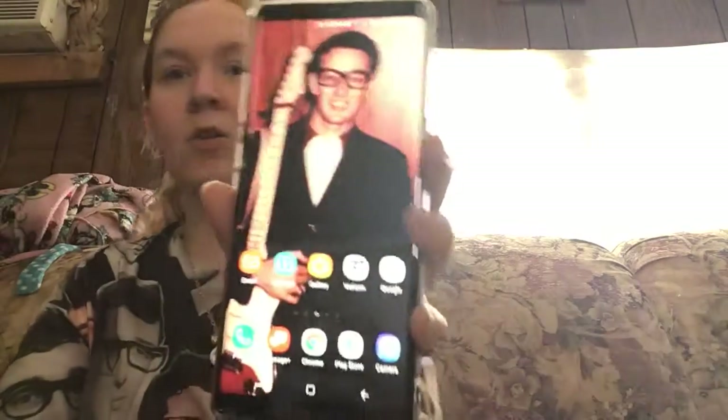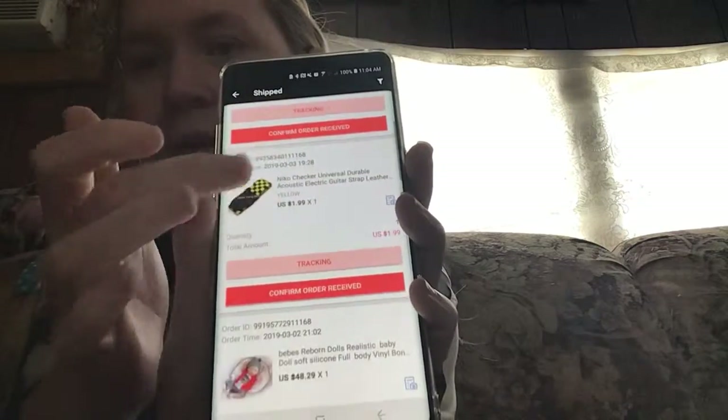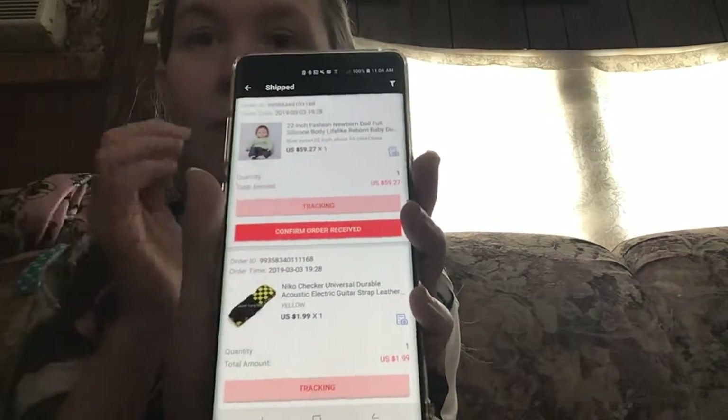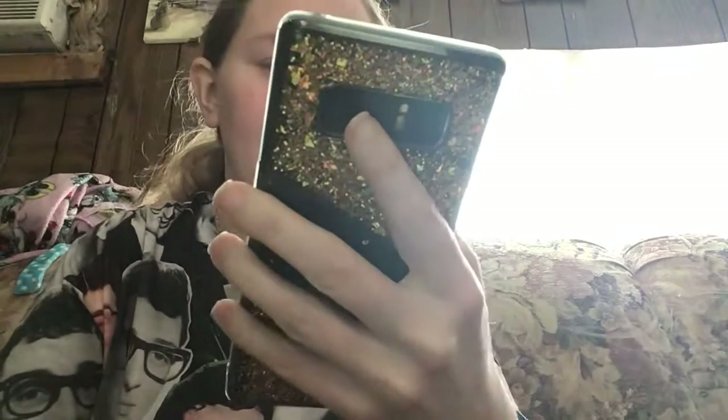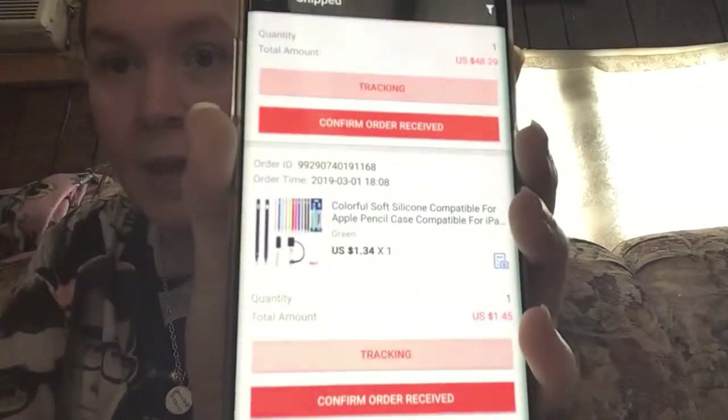I did do something on my phone today — I changed my wallpaper to Buddy Holly. On my AliExpress I did purchase a couple of babies and a guitar strap, because I'm learning how to play guitar. We're really excited for them to get here because we're going to unbox them on YouTube. I also got a silicone case for my Apple Pencil.